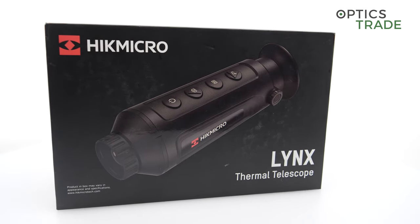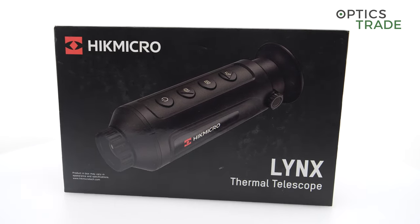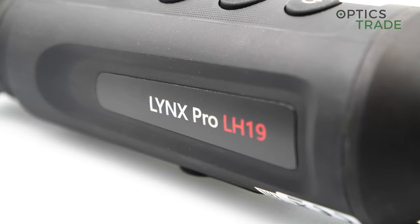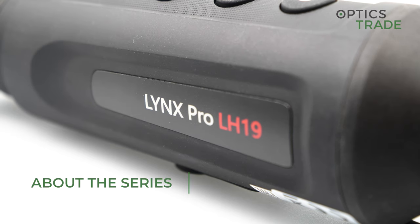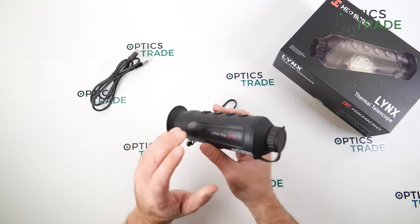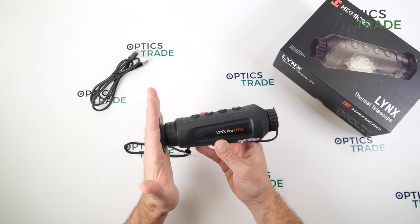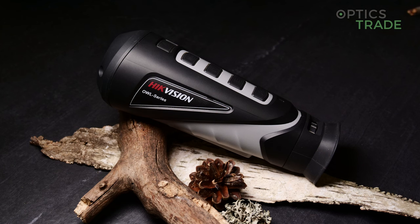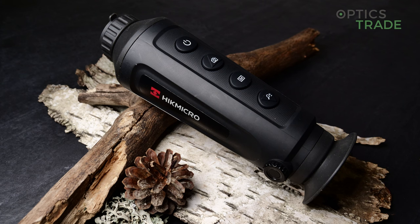Around 2017, they went into the outdoor and hunting market, and ever since then their array of products has been getting wider and wider. The first monoculars made by Hikmicro were Owl, and Lynx followed. Lynx is much smaller, much lighter, and I would say improved in almost every sector.